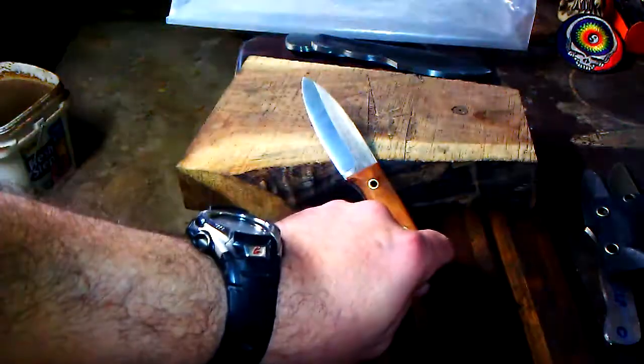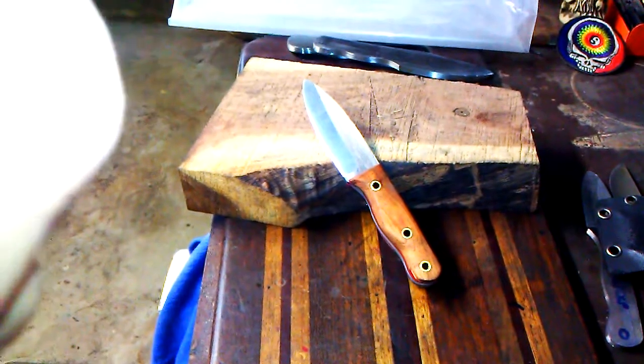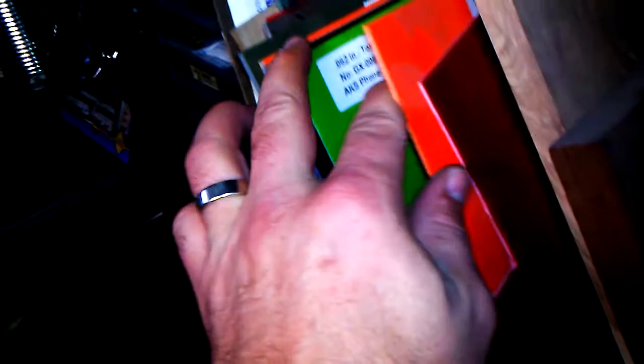Let me show you what I got as far as handle materials and options for the blades. I got liners — red, orange, toxic green. And then handle materials: I've got black G10, hunter orange G10, OD green and black layered G10, toxic green and black layered G10. I've got some regular coyote brown.